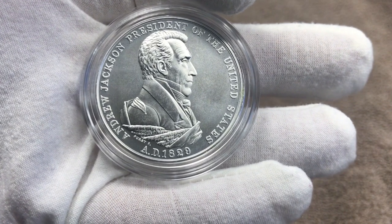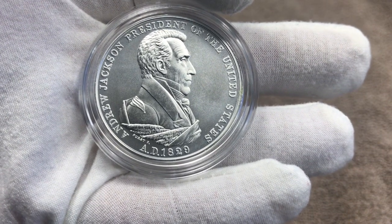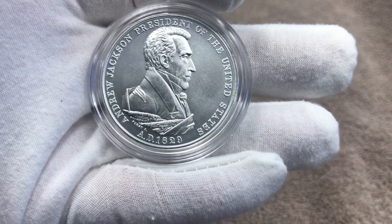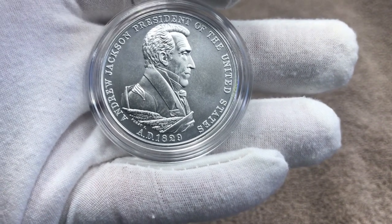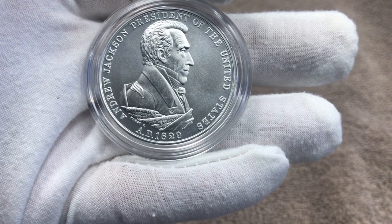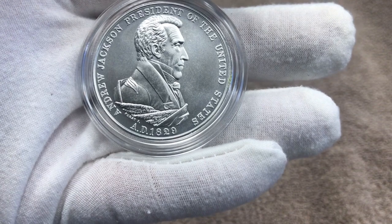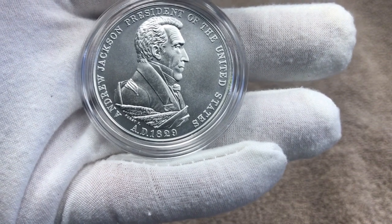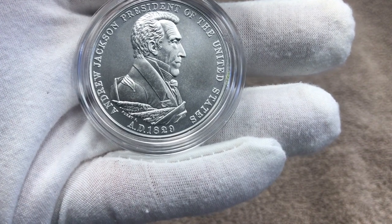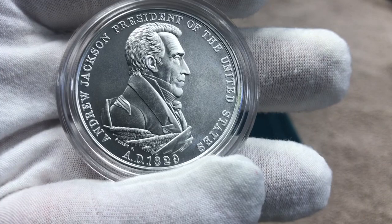In 1828, Andrew Jackson ran again for president against John Quincy Adams, and the people once again spoke and voted Andrew Jackson in as the seventh President of the United States of America.